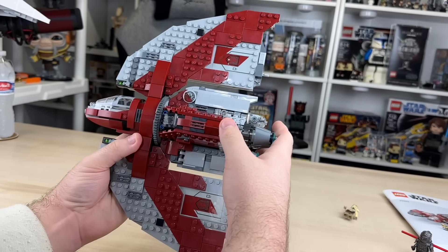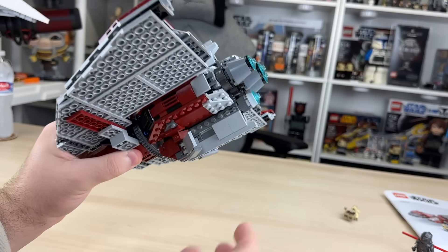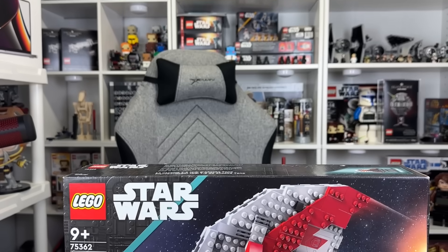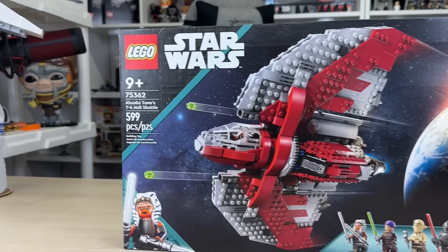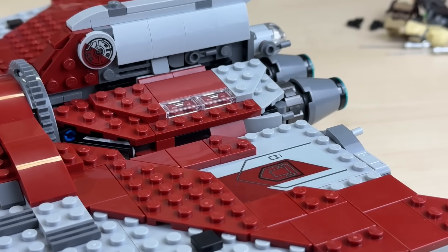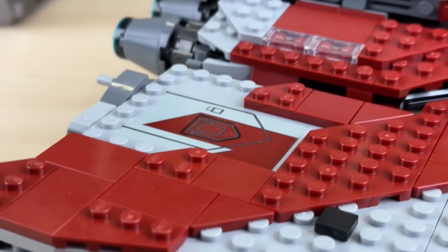Something I greatly appreciate on a set like this is the inclusion of landing gear, which helps it sit on a flat surface without being lopsided or falling over — they easily pull out whenever needed. One sad thing is there's no included way of displaying this ship in flight mode, which would have made the set even more perfect. There are luckily only six stickers in this set: four are small and simple with really no risk, but the last two take more precision, and if you mess them up, it could really affect the entire look of the build.